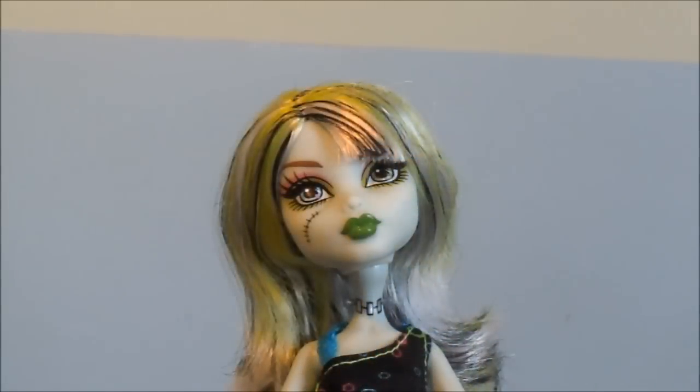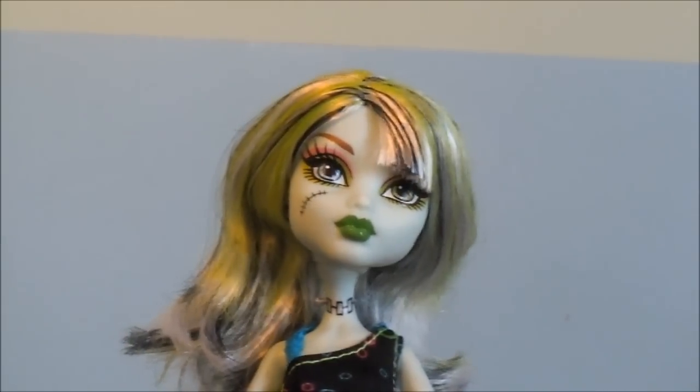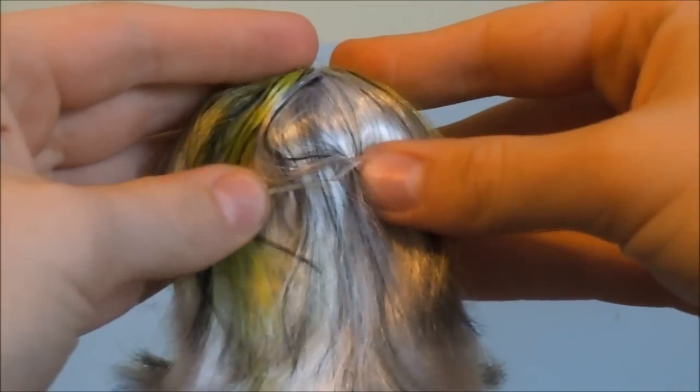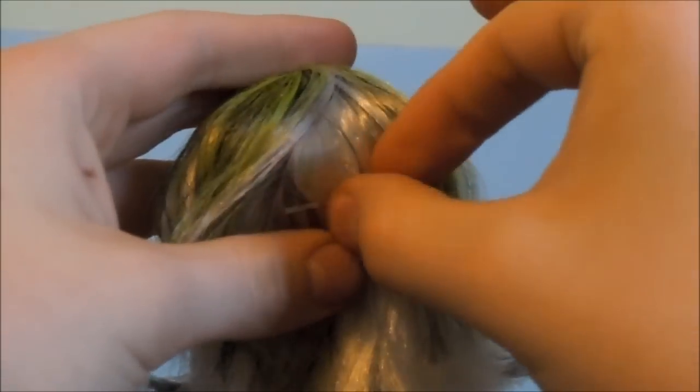And this is what she looks like without her helmet. She has brown eyebrows, and her hair has like a little bang to the side. Her hair is black and white with neon green streaks throughout, and it's pretty short. Does this annoy you guys — how like these pieces of plastic are always in their head? It's so annoying to me. I wish I could figure out a better way to package them, because now these are always stuck in the doll's head and I don't really know how to get them out.